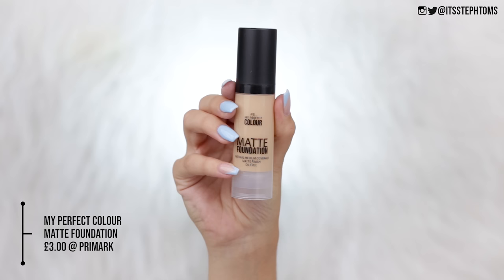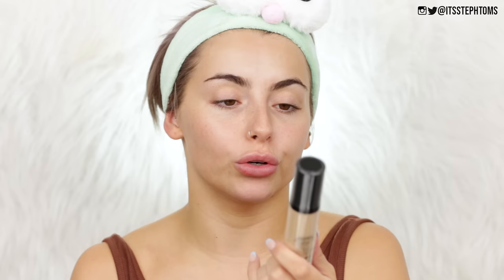The foundation I'm going to be using is the PS My Perfect Color matte foundation. It says it's a natural medium coverage matte finish oil-free foundation. I got it in the shade nude. This was three pounds, so super cheap. I actually quite like Primark foundations — the double wear dupe and then the foundation stick. Both really, really good. So that's what it looks like.